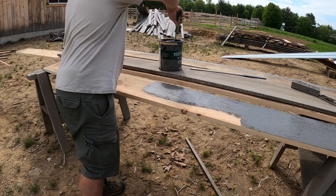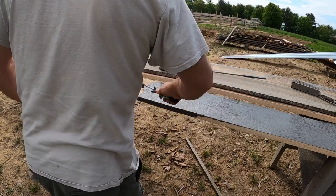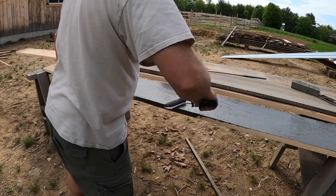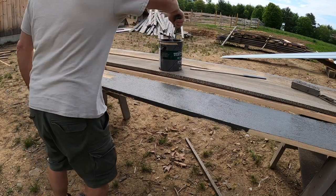It didn't seem to make much of a difference either, but I'm going to stain it anyway and maybe put it up and stain it again once it's up there. I really just want to get this stuff up — I don't have time to go to the store.